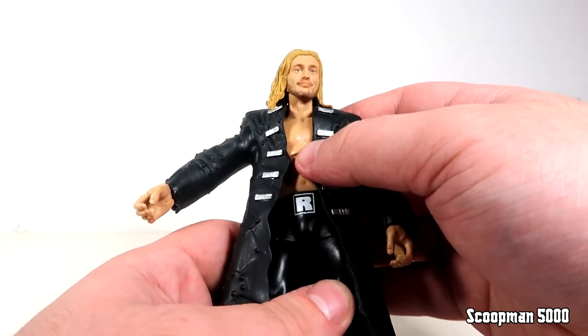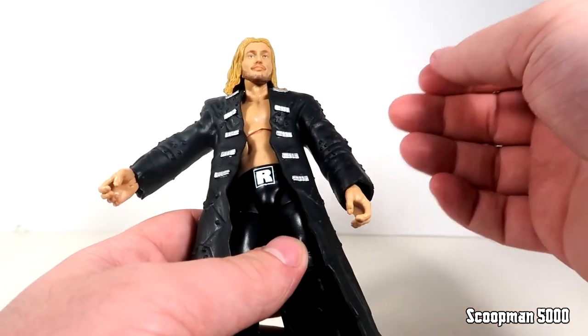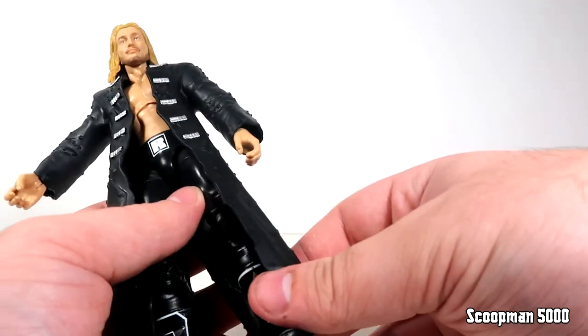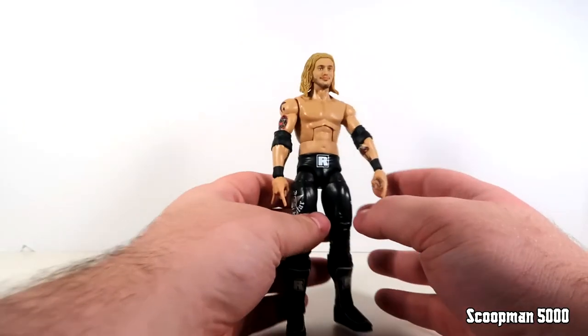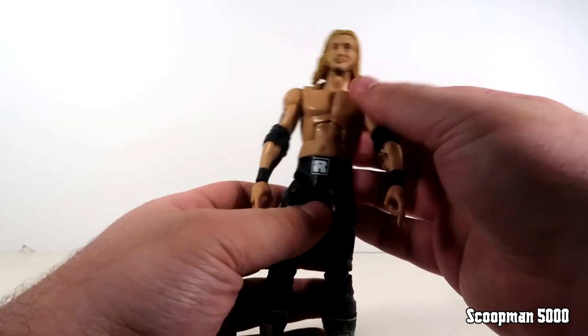If you want a jacketed Edge it's not the worst option, but I'd hold out for that Ultimate - you'll probably get either cloth goods or interchangeable arms with a trench coat. For the review we're just going to look at the figure from the neck down and then look at all three head sculpts, so let's go over the figure.